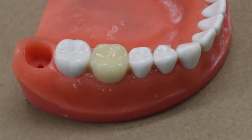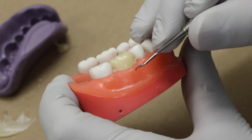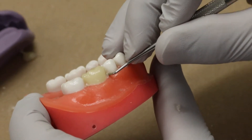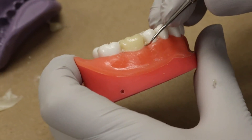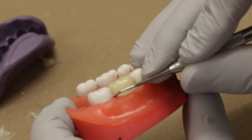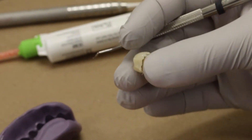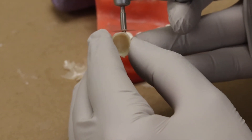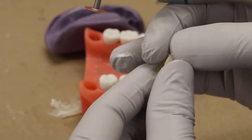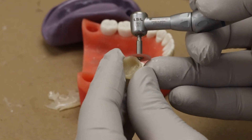The next step will be removing the provisional by elevating using a spoon excavator from the mesial and the distal proximal areas. Once the provisional is removed, check for any overhangs or overextensions and use a coarse red Sof-Lex disc to remove those overextensions. Care should be taken not to over-trim or trim from the contact.